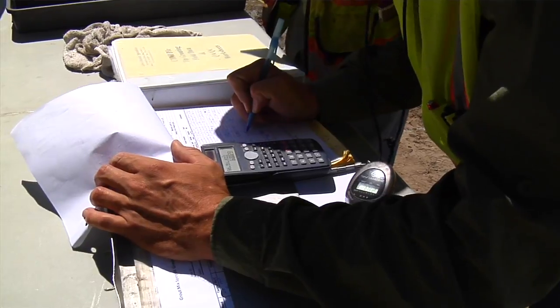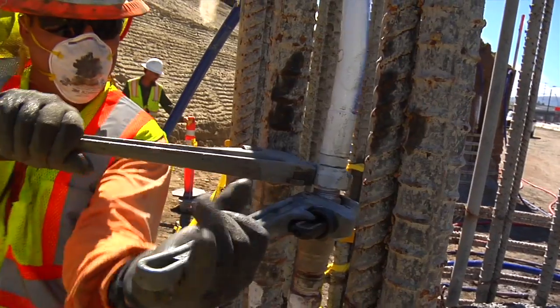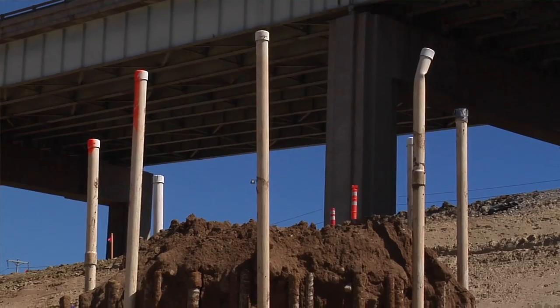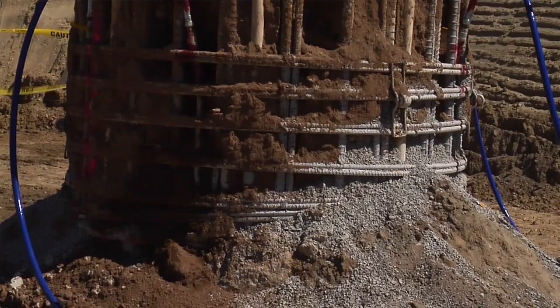The contractor monitors both the high pressure as well as the amount of grout going down into the ground to make sure that an adequate amount of grout has been dispersed. The result? A very, very stable foundation.